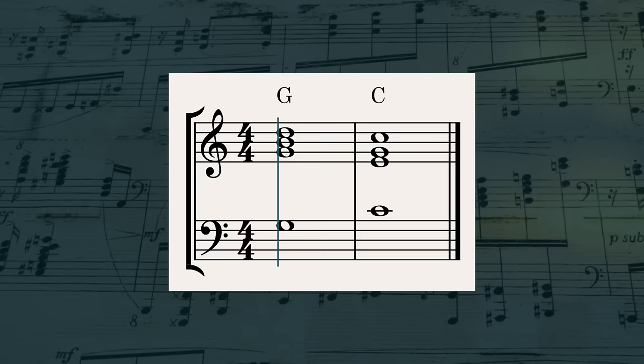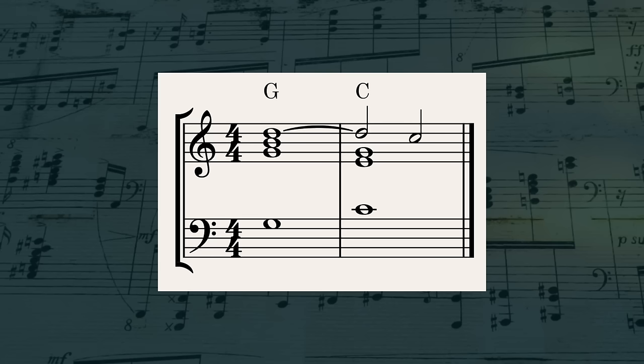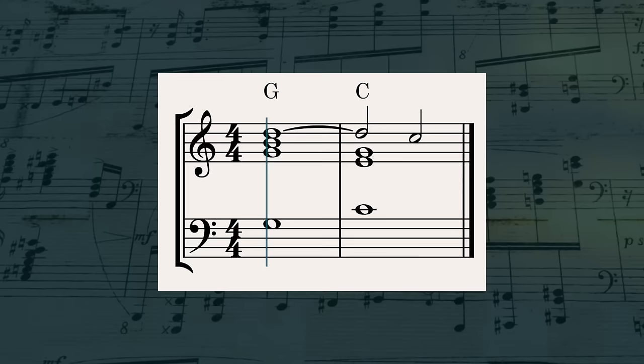Just to catch you up if you don't know: a suspension is when you hold out a chord tone while the other parts change. Usually this creates a dissonance, which then gets resolved by step. For example, we could go G major to C major. But instead of resolving the D down to C when the chords change, we suspend it, holding it out for a moment longer before letting it resolve down to the C. It's a really satisfying feeling, and it gives the music a lot more motion and push and pull of tension and release.